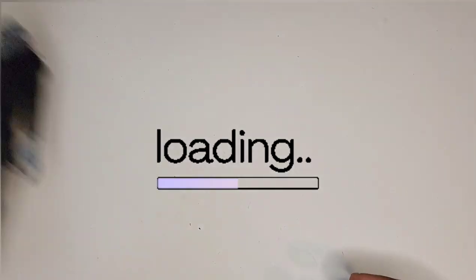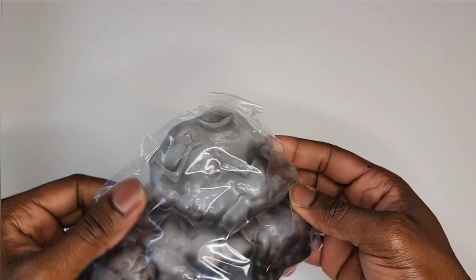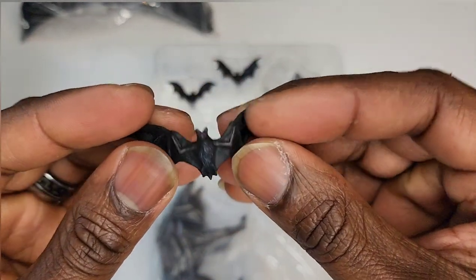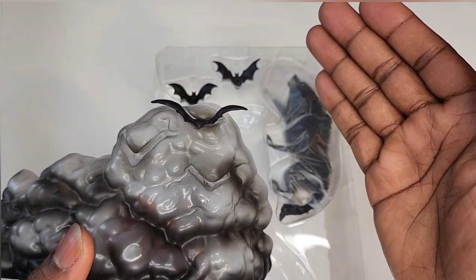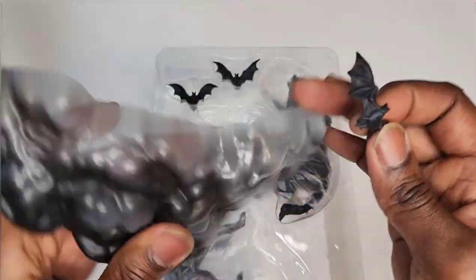Next layer of accessories — we have a smoke cloud. This is interesting and I'll show you why in a second. Then a special guest appearance: bats! We have bats right here. The cool thing about the bats is that they actually fit into the smoke cloud — we have three bats and three spots on the smoke cloud. It's a nice little plastic effect piece.